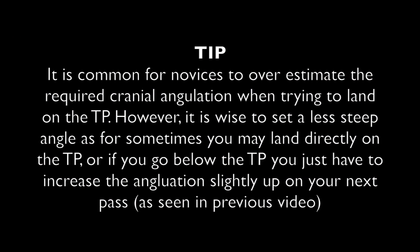It is common for novices to overestimate the required cranial angulation when trying to land on the teepee. It is wise to set a less steep angle, as sometimes you may land directly on the teepee. Or if you go below the teepee, you just have to increase the angulation slightly on your next pass, as seen in the previous video.